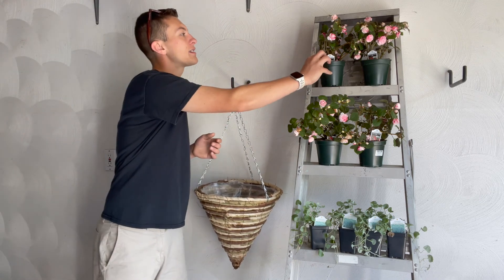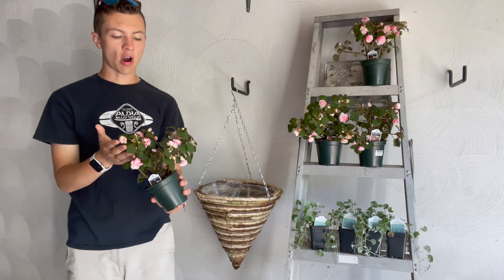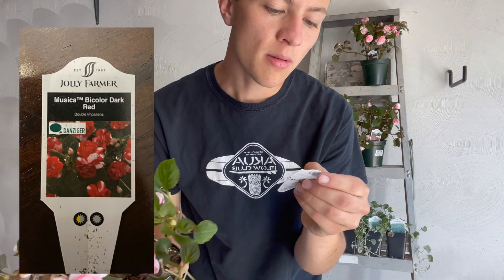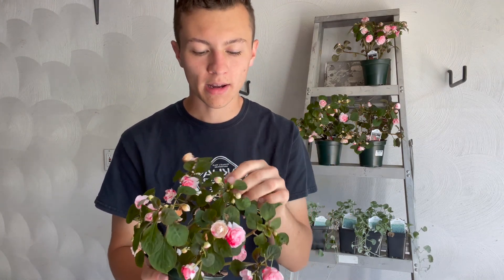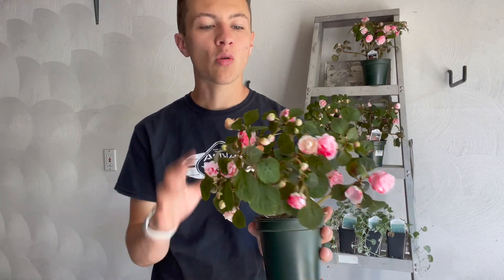Because of that shadier location, I decided to also plant these, which are a double Impatience. Impatience like to do better in the shade, unless you get Sun Impatience, which are a different, newer variety. These look almost like a rose. This tag says Musica Bicolor Dark Red, and they're from a brand called Jolly Farmer. They have a pink, red, and white kind of color to them — almost like stripes mixed throughout — which gives more excitement to the plant. These are going to do better in the shade.